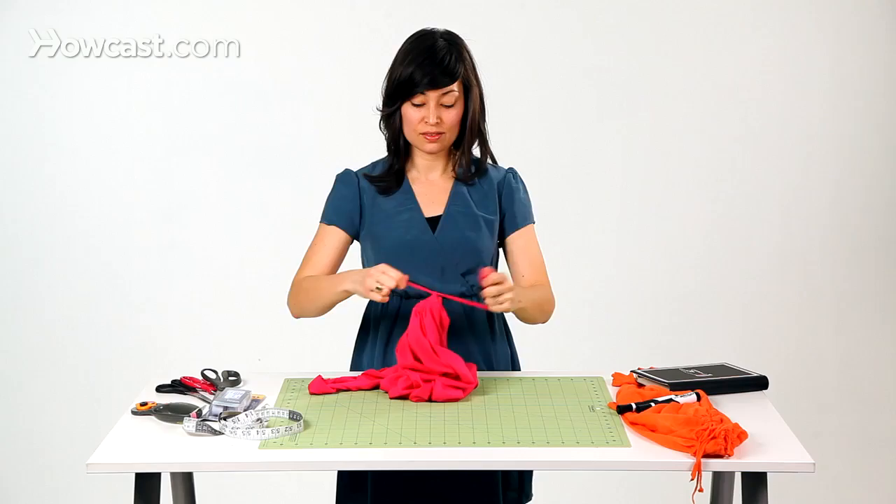And we have our t-shirt tote bag. You can throw some stuff inside and be on your way.